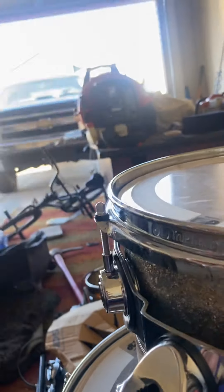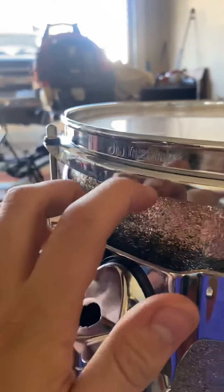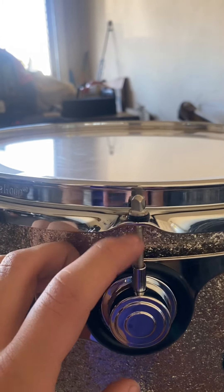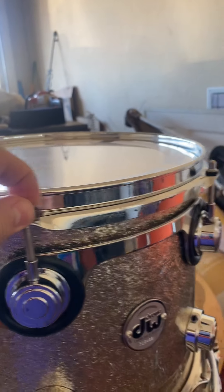The triple flange is sharper, while this is sort of like a little bit rounded. DW made the hoop like this while making it a little bit beefier. And this sounds great, and it's held by their True Pitch Tension Rods. These are held with True Pitch Tension Rods, and they make the drums very easy to tune.